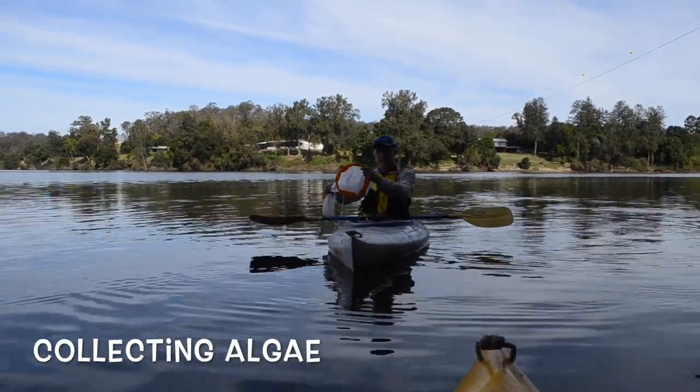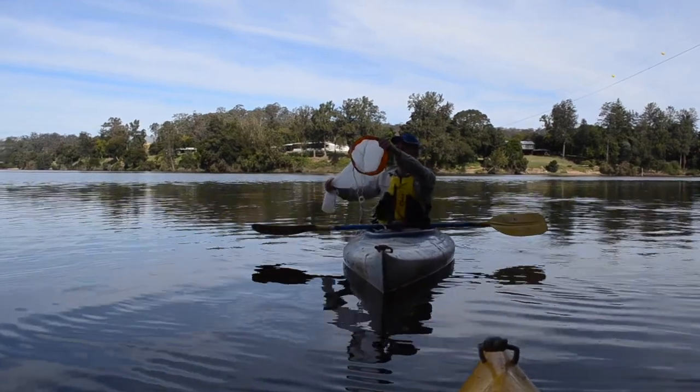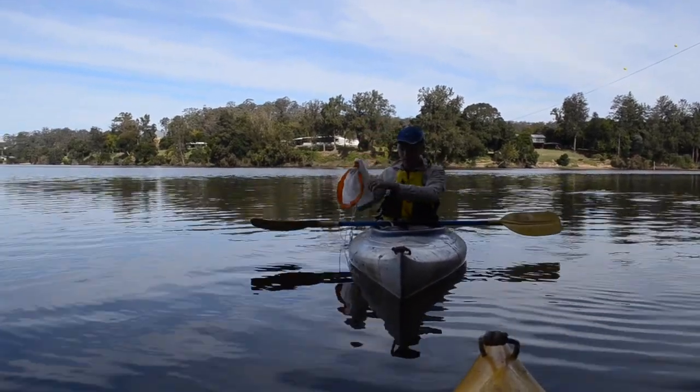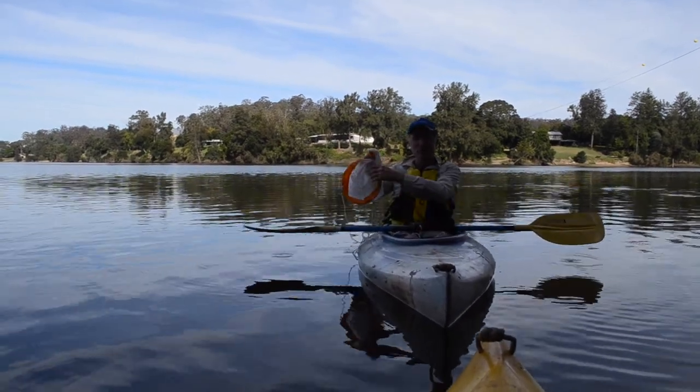To take some samples of algae in the river, we'll be using our algal sweep nets. These need to be firmly attached to your boat. I've got mine tied onto the paddle. You don't want to lose them in the bottom of the river.